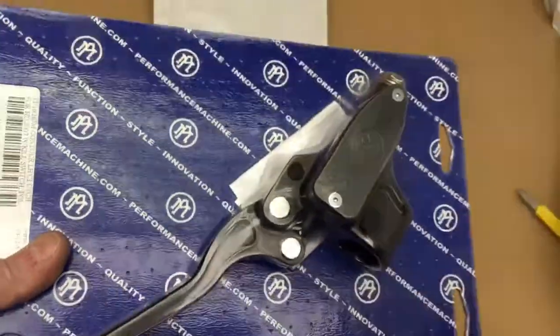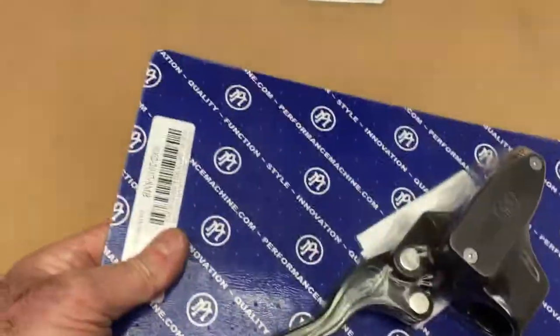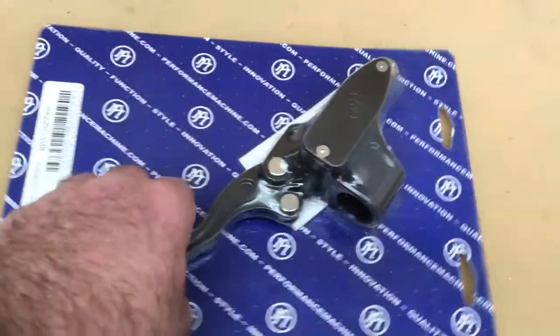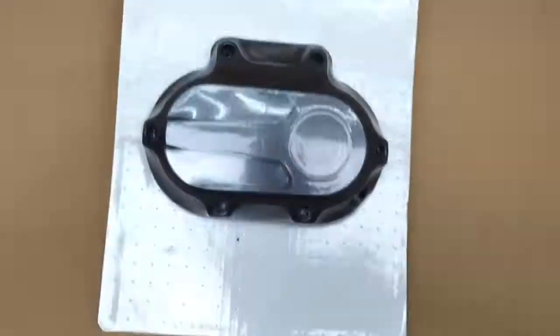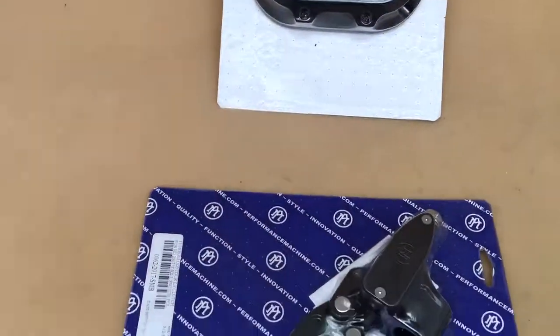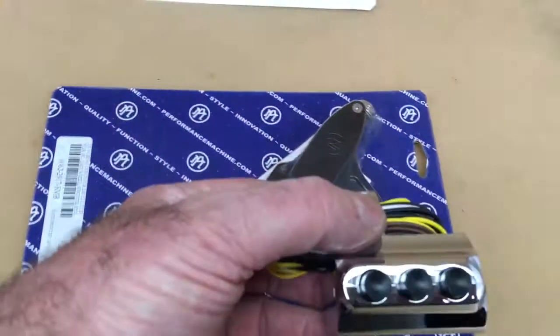Also done in chrome contrast cut or gloss black — beautiful quality as usual from P&M. This will allow you to have a hydraulic clutch on your bike. All you need is one of these master cylinders, which we also do in chrome or black, five-speed, six-speed, whatever you like.